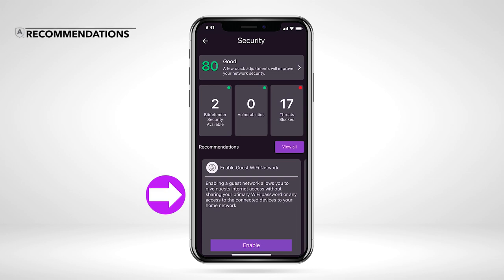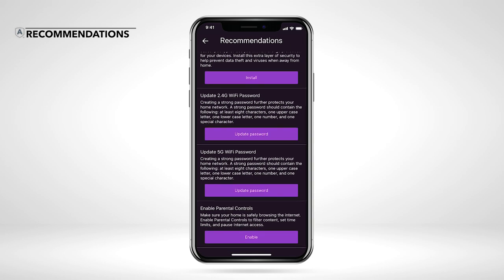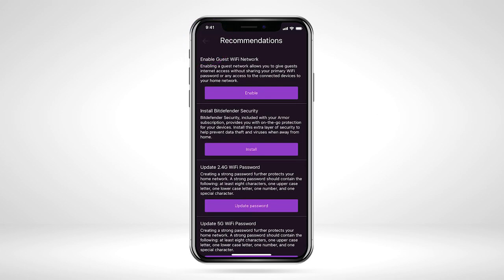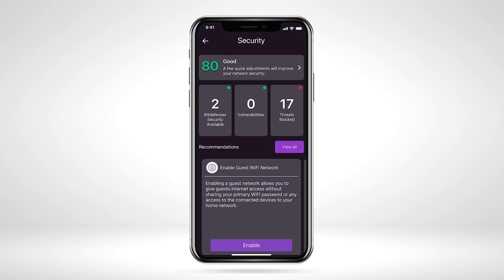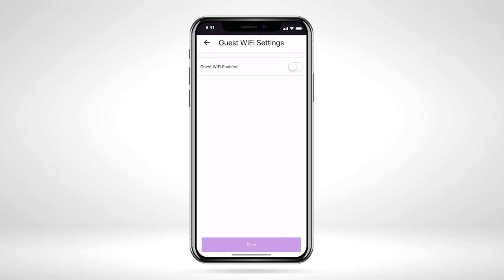Netgear Armor provides you with a list of recommendations to increase your level of overall security protection. These recommendations include helpful tips like creating a guest Wi-Fi password, installing Bitdefender security, and enabling two-factor authentication. For a quick view of every recommendation Armor suggests to address, tap the View All button. To complete a recommendation, tap the button prompts on each recommendation and follow the quick steps to increase your overall level of protection.